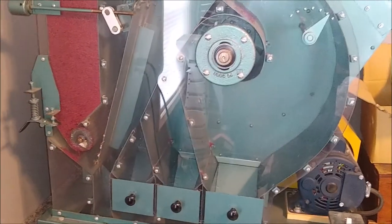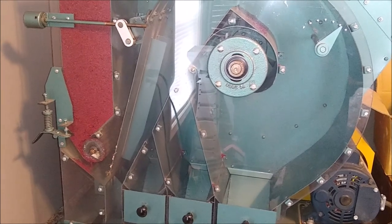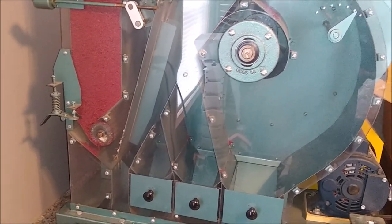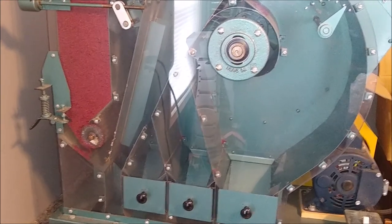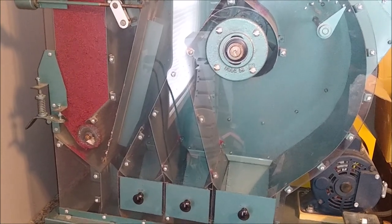We're going to be running this sample through our lab size Carter Day fractionating aspirator, and this will show us what a larger unit will do. The larger units that we have available are 24 inch and 48 inch fractionating aspirators.